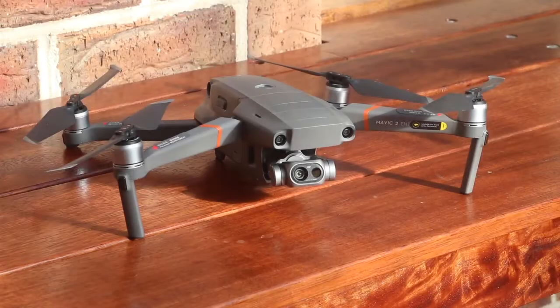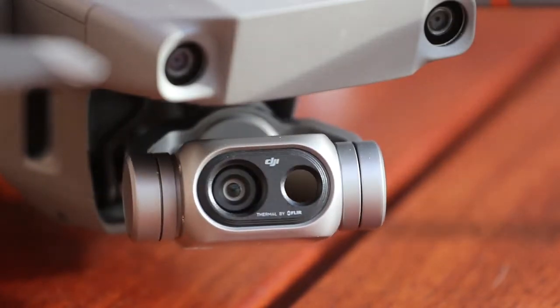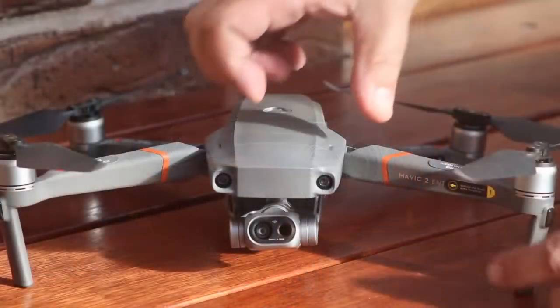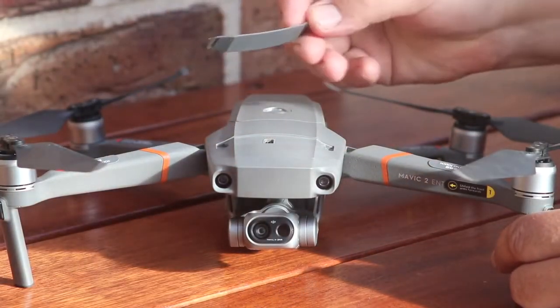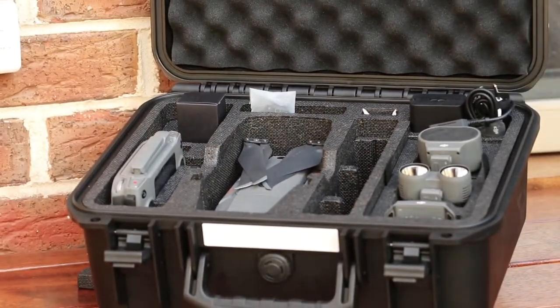The Mavic 2 Enterprise Dual is a small UAS based on the Mavic 2 airframe. What differentiates the Enterprise Dual version from its cousins is the integrated dual thermal and RGB camera payload and the expansion connector on top which can accept a range of accessory devices. I'll add a link to the DJI spec sheet in the description so you can read all the technical detail at your leisure.